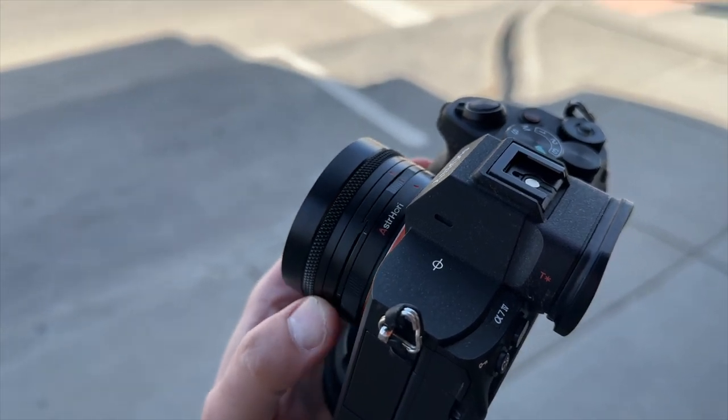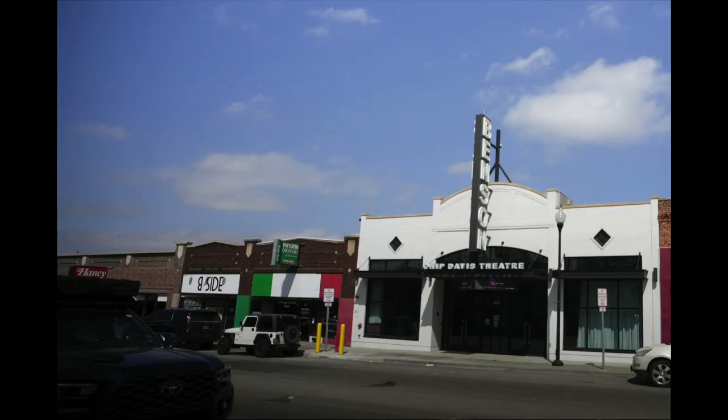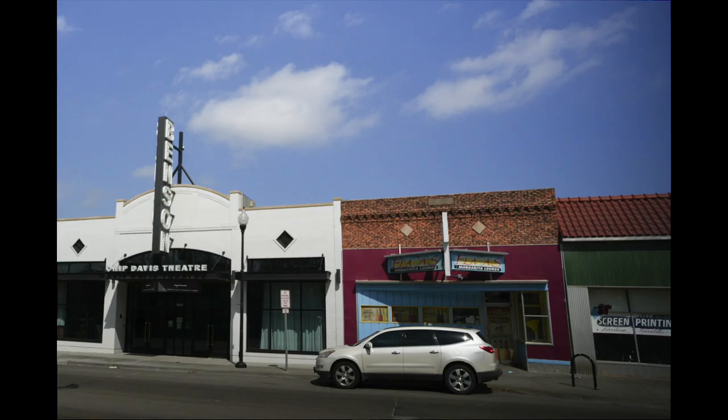Shift lenses can be useful. You can use them for panoramas — all you have to do is shift the lens to the left, keep it in the middle, then shift it to the right, and you have a set of three photographs with even lines that you can stitch into a higher quality panorama than you're normally able to do.